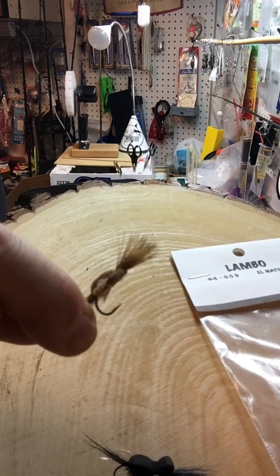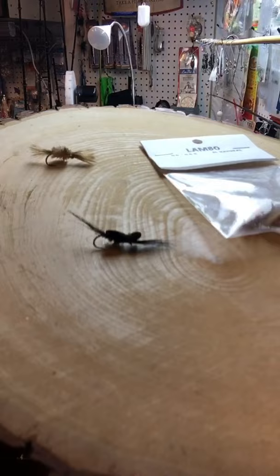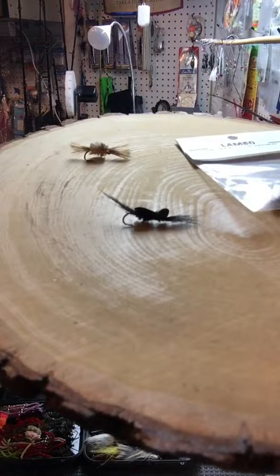Caddis imitation — El Natural — no foam back, fish it under tension. The foam ones are meant for really fast water; they don't really sink, but they get torn up from toothy fish.